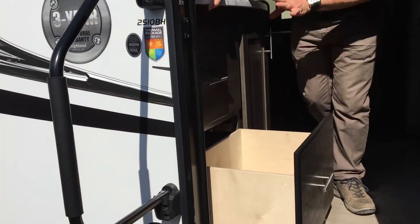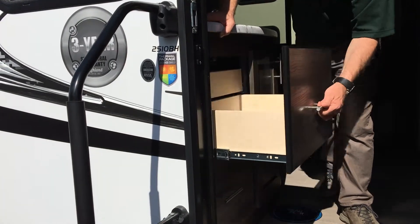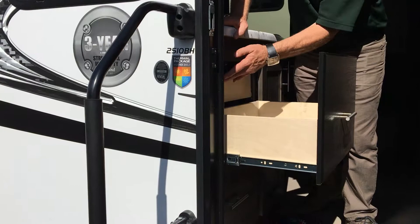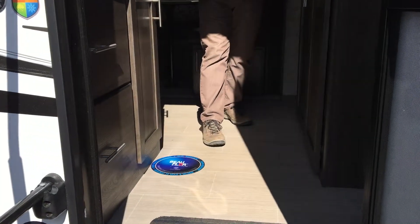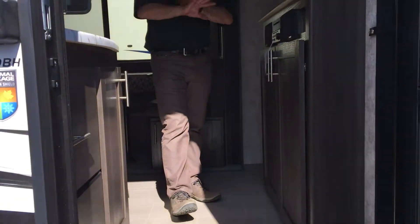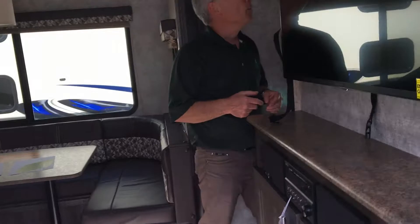There's a big drawer here — they didn't waste any space. This is real plywood with full extension drawers, another drawer, and they stuck an extra one in here for you, plus even another cupboard right here. The flooring is mold and mildew resistant, slip resistant, and cold crack resistant — designed to avoid the cold cracking you've heard about in older trailers.